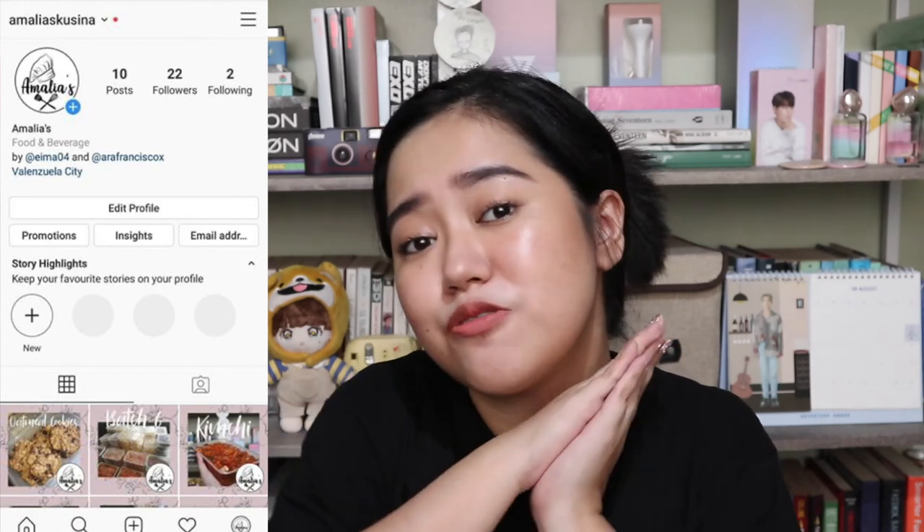If you guys didn't know, my mom and I started a new business — well, not entirely new, because my mom was already selling desserts before. But now we have a Facebook page and an Instagram account. Please follow us at Amalia's Cucina, especially if you live in Meycauayan, Marilao, Valenzuela, or anywhere in Metro Manila — we can deliver via Lalamove! We sell kimchi, yema cake, leche flan, oatmeal cookies, and many more.